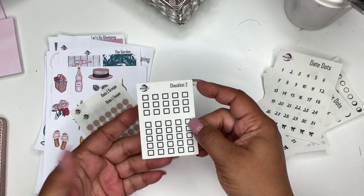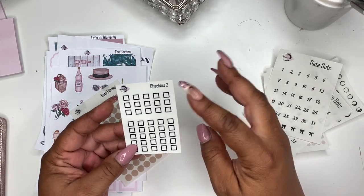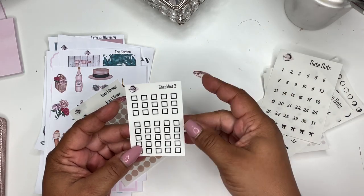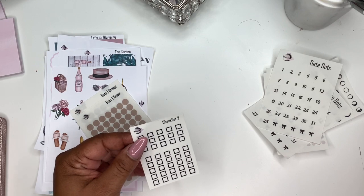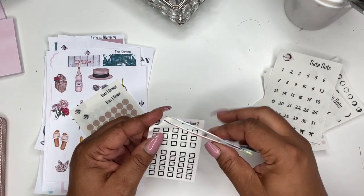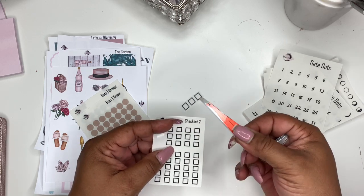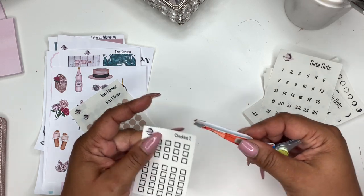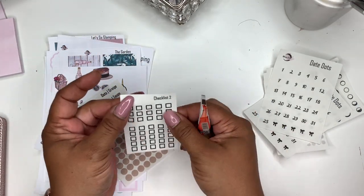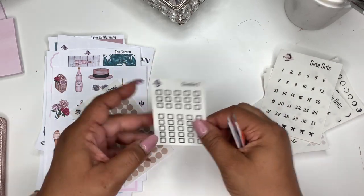This is already in the shop but I wanted to show it. This is new for $2 Tuesday — they're just checklists and they come on a strip: you get three on one strip and then five on another. I like these because you can do your top three for the day or your top five for the day.